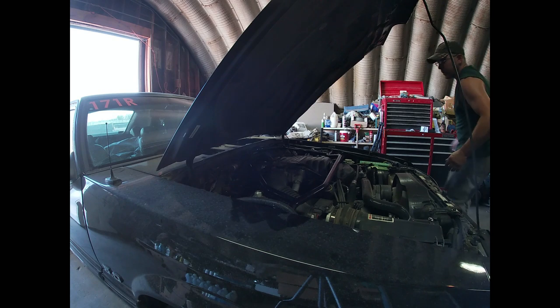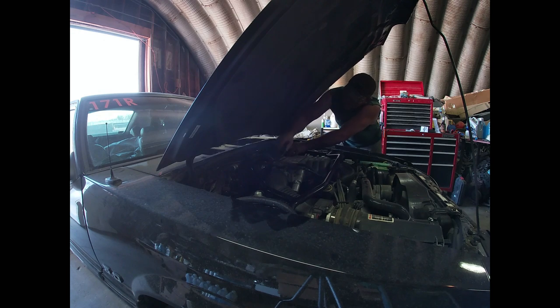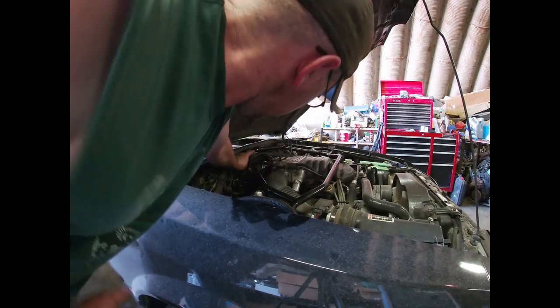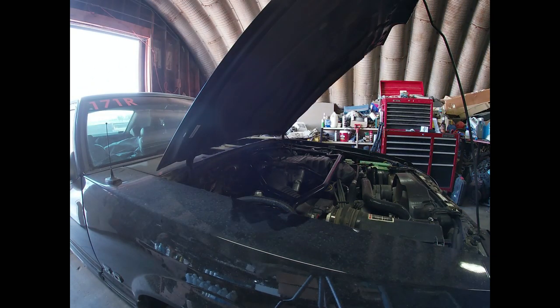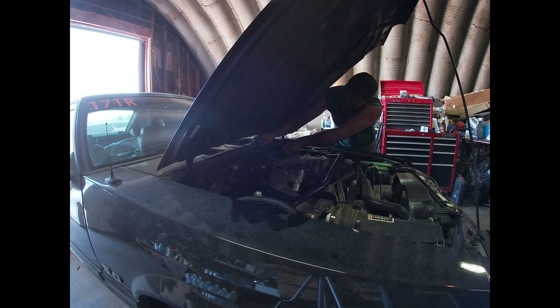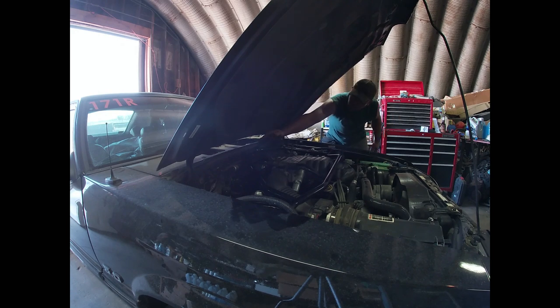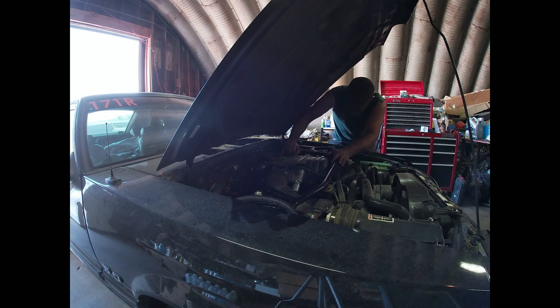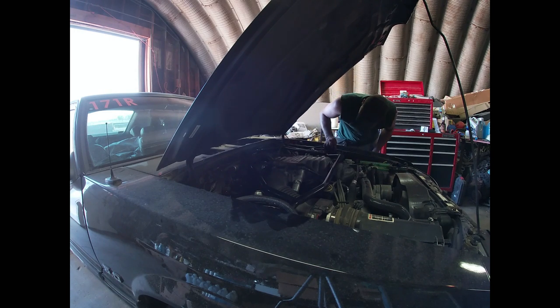We've got the strut tower brace laid in here. Back here there's a hole where your washer fluid line goes through — you kind of center it with that hole. You are going to have to push down on your AC lines a little bit. It's okay to bend those just a touch, but you don't want to bend them hard. Be a little mindful that some of this stuff is going to have to move around a bit to make this work. Make sure you've got that hole accessible so you can still get your washer fluid line through. Now I'm going to mark my holes in the strut towers, and then we'll do some drilling. I may have to move this solenoid on this side, and I should probably disconnect the battery cable.